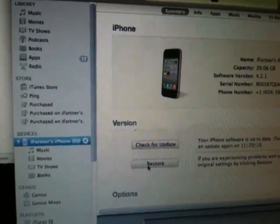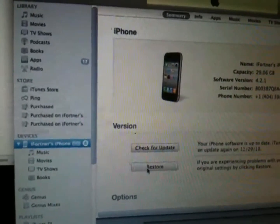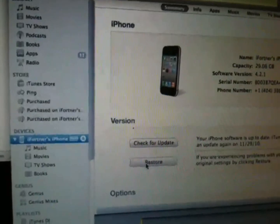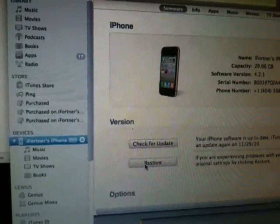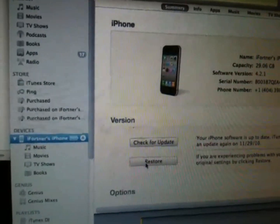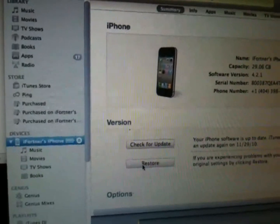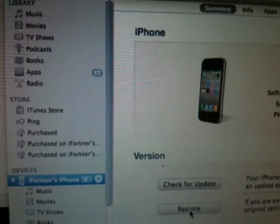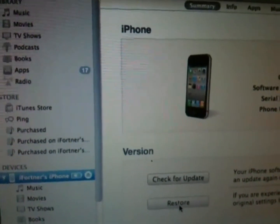Before doing the update, if you currently have a jailbroken device, back up your SHSH blobs through Cydia or TinyUmbrella. Open up Cydia, and on the home page there'll be a tab that says 'Make My Life Easier' — click on that and it will back up your SHSH blobs. This is very important, especially if you have a newer iDevice like an iPhone 4 or iPad. Also, if you currently have iOS 4.2, this jailbreak will work for those devices as well.